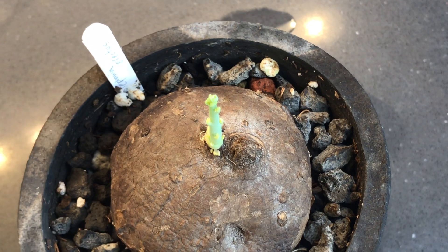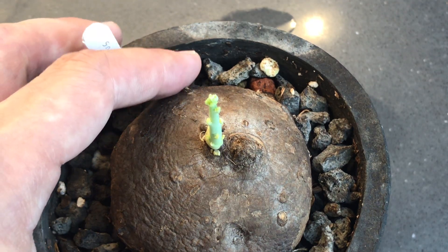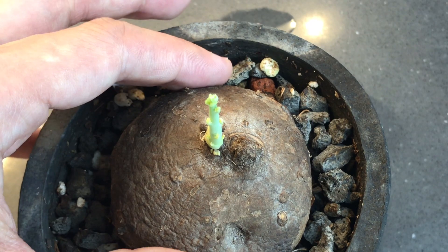The third big surprise for me was that this does not have any roots yet. A friend knocked his plant and saw that there were no roots. I then checked mine and there's none. So I'm just going to pick this up, which I'm not going to do ever again I hope. But I just checked — there are no roots yet.